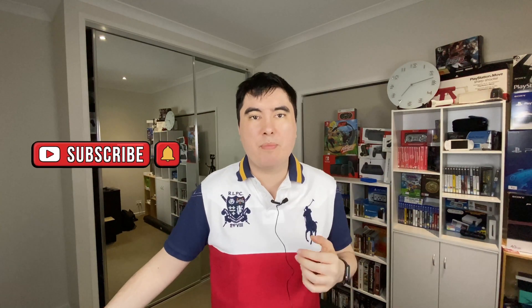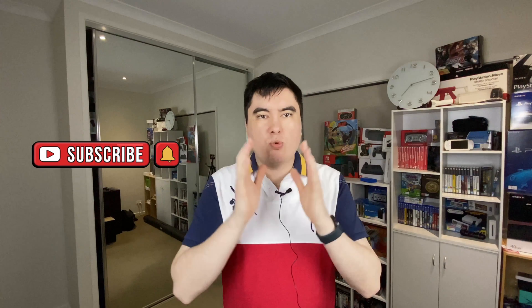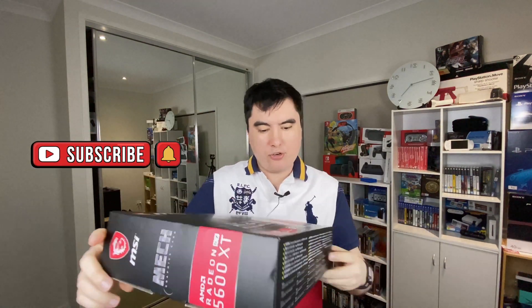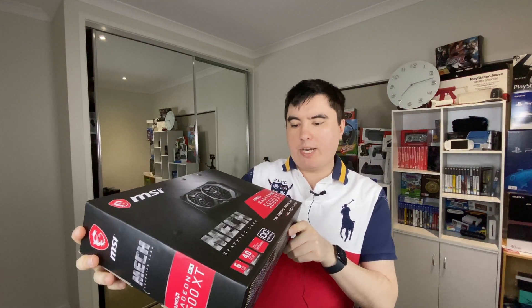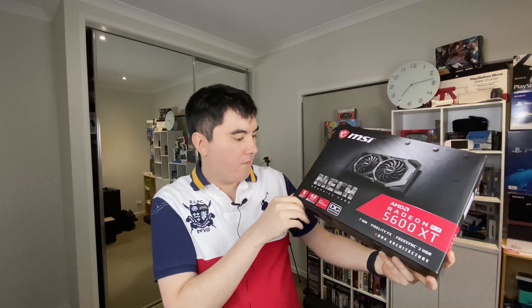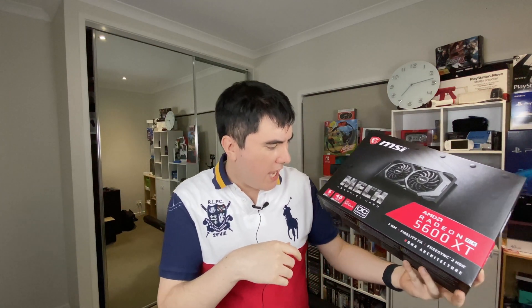Hi guys, welcome to another PKary12 Productions. We're going to go through the brand new AMD Radeon 5600 XT from MSI. It's basically got six gigabytes of VRAM and PCI Express 4. We're going to take this and stick it in an eGPU to see what the performance is on this brand new card that just came out a couple of weeks ago.